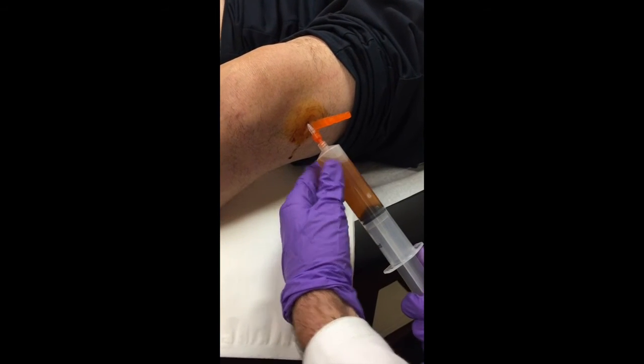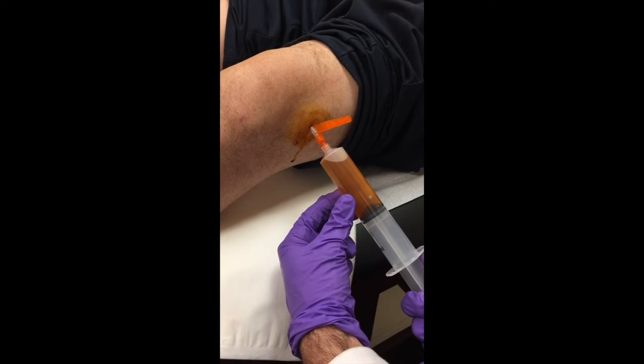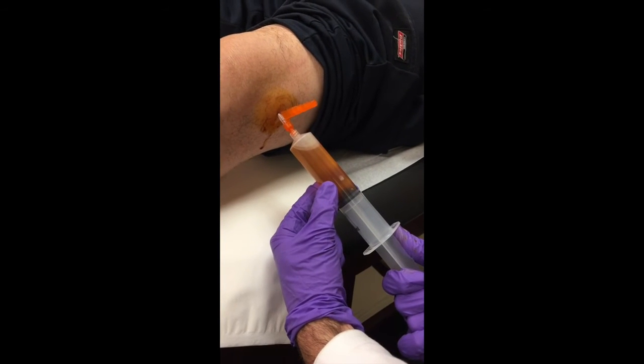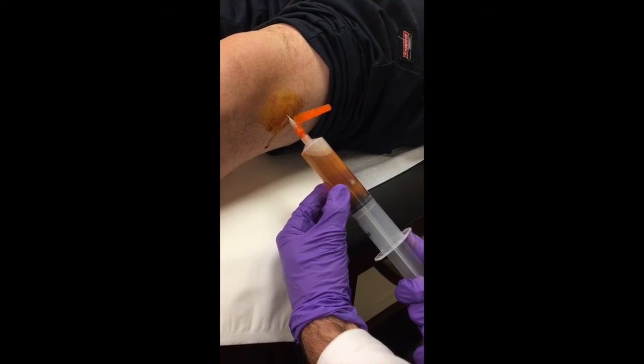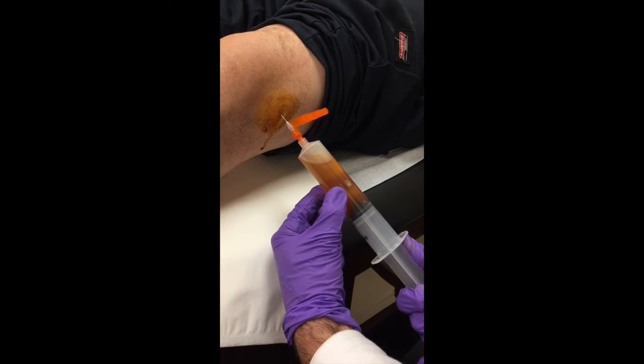Now I'm creating pressure but not getting any bounce back, so what I'm going to do is create constant pressure with my right hand pulling the syringe back, slowly pull the needle back, and see if I can get a flash of fluid. If I can't get a flash of fluid — and there's our flash.